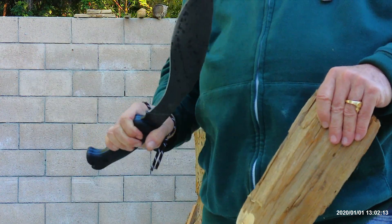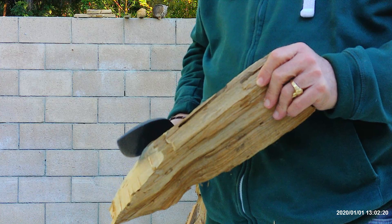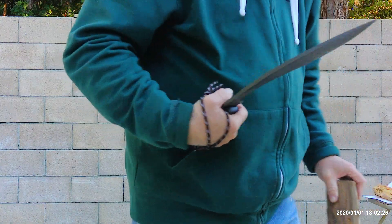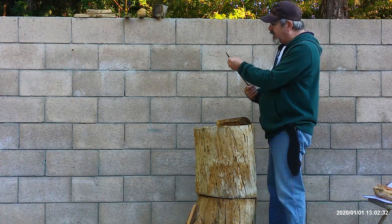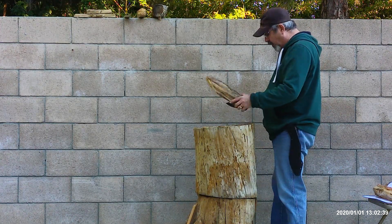Blades with bad edge geometry on the secondary bevel — when hitting into wood, if they get dull really quick they just start glancing off or breaking the wood instead of cutting it. Especially with cookeries, because they're so weight-forward. Right now I have no rolled edges and no chips. Very good. This was a hard one.